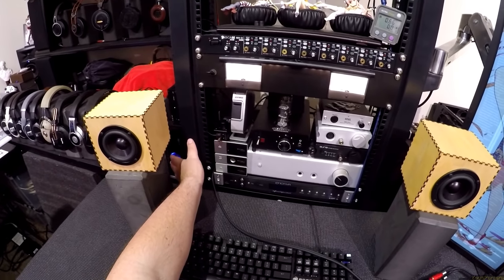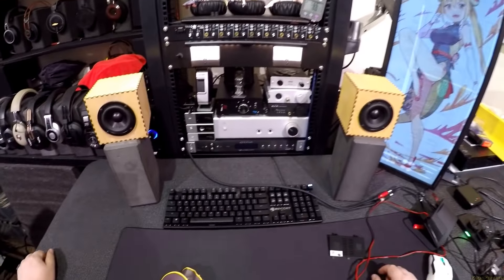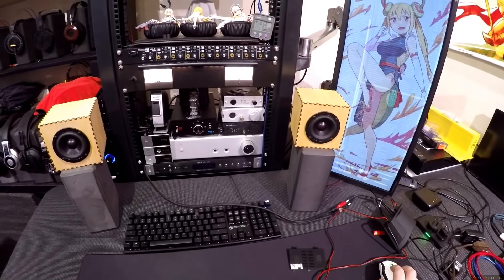Excuse me, Megumin. I should probably tighten these down so they don't rattle, because this thing throws out enough low end to rattle the desk, so they're probably going to rattle the desk.